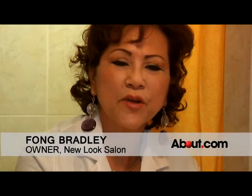Hi, I am Phong Bradley, the cosmetologist at New Look Salon in Alexandria, Virginia. Today, we'll show you how to do the clay mask.